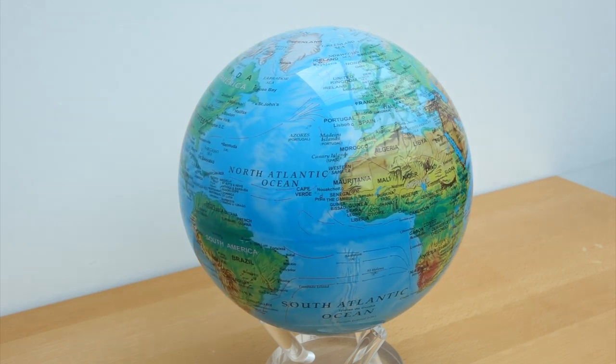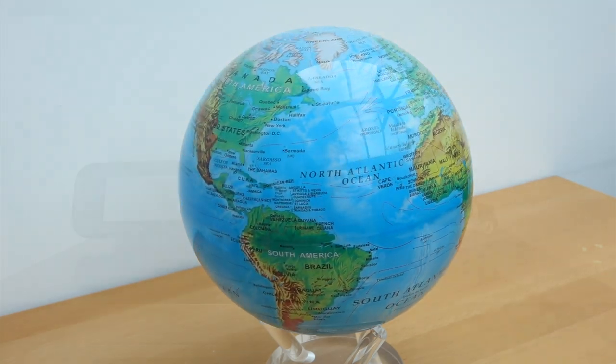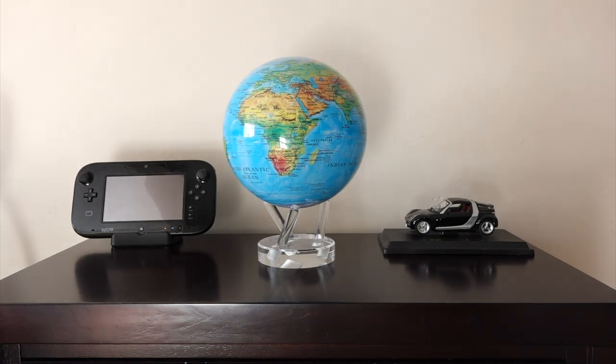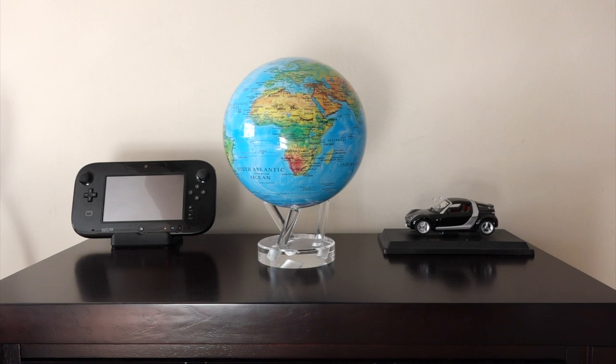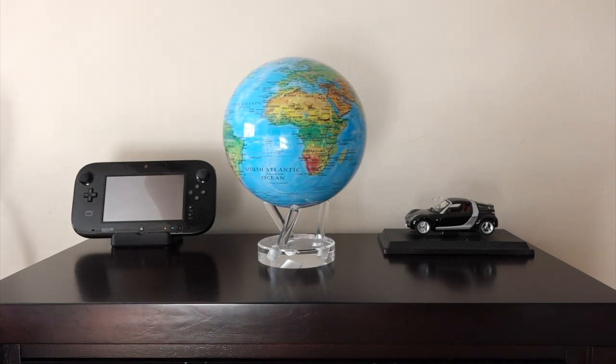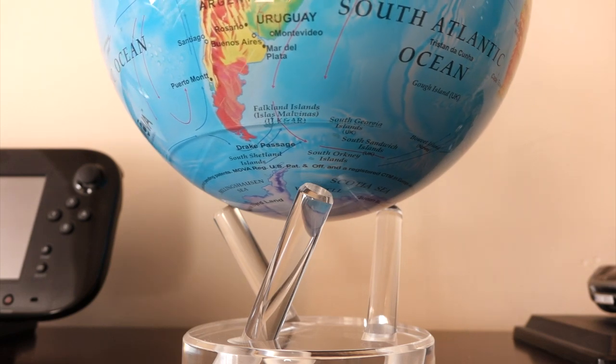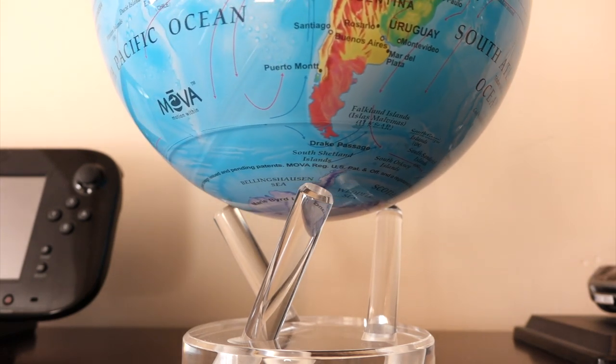The thing that really attracted me to the Mova Globe is the fact that it rotates automatically on its own and there's no discernible mechanism doing it. I always wanted a nice globe but one that actually rotates all the time — that's something special. When you look at it up close you can't figure out how it's doing it. It seems to be spinning around on these plastic poles just automatically.